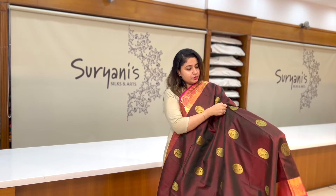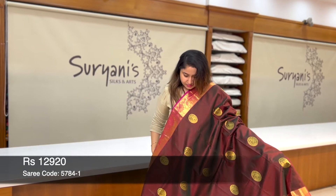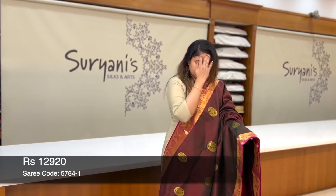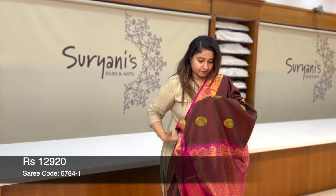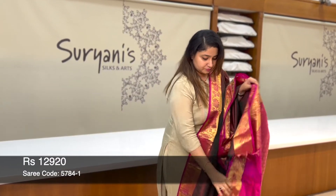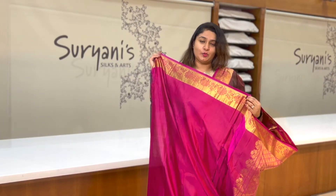Lovely combination where you get dual tone with bottle green and maroon. You get round bootas with elephant running throughout the sari. On the border, you get floral zeri weaving with a pink border. This is the below border. This is a designer pallu with contrast. This is the blouse with border. Priced at 12,920.